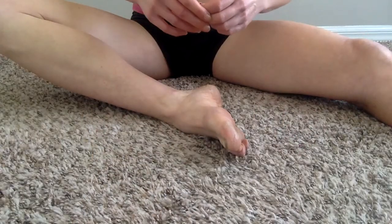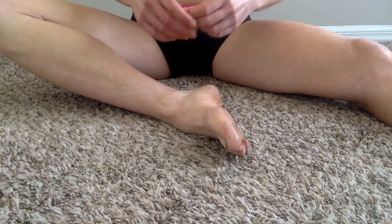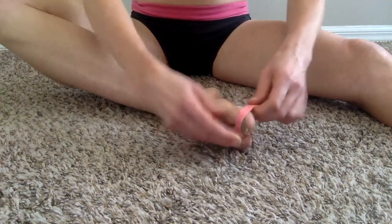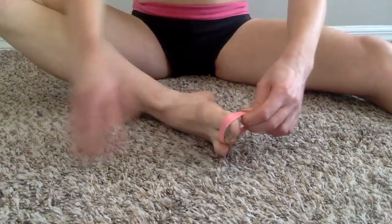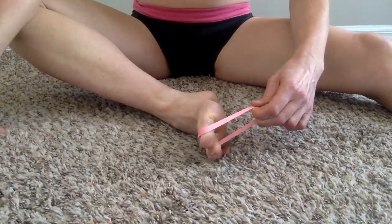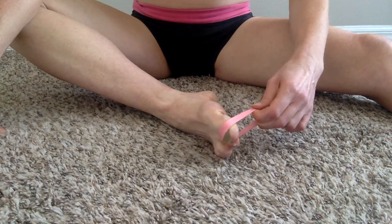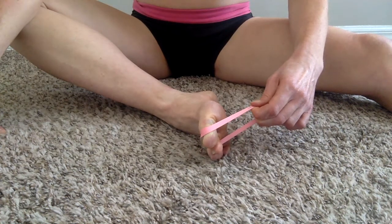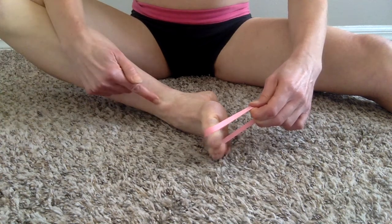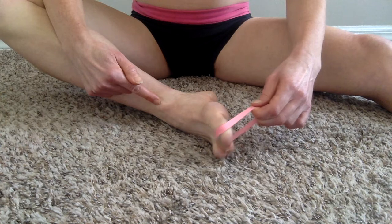We worked your arch flexors; now we want to work your arch extensors, so we always keep a balance in the directly opposing muscle group. We're going to do the exact opposite movement. The band goes on the top of your toes towards the end, hold it from underneath your foot, and contract upward against that band resistance. Pause it at the top and back down without fully relaxing, keeping the angle of your ankle exactly the same. About 15 reps there to balance out what we just did.